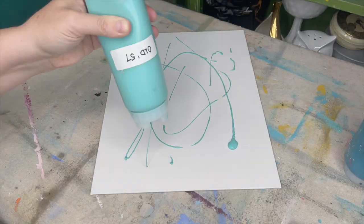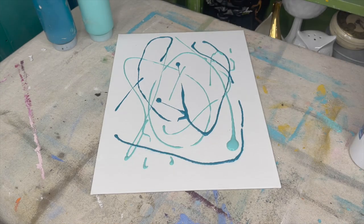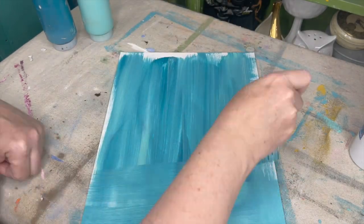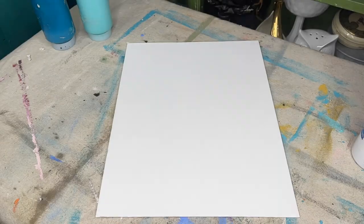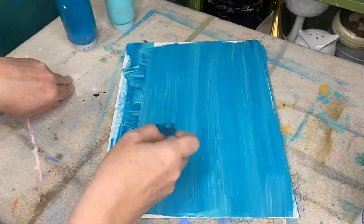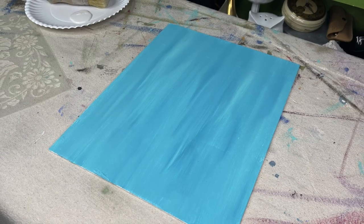I decided I wanted a two-toned background, so I'm using DIY paint in Old 57 and Mermaid Tail. I just add a little bit of water and smooth it on to get a blended paint finish. Once the paint is dry, it's time for the next step.